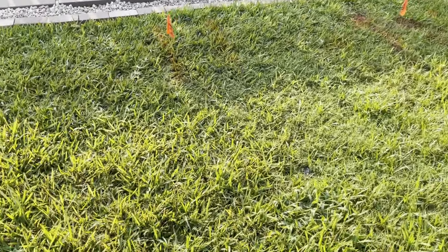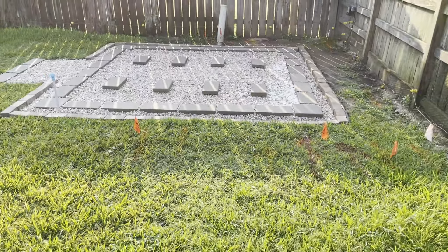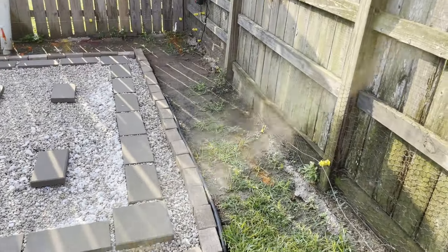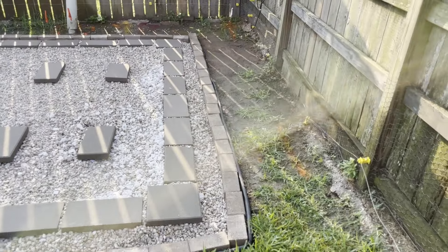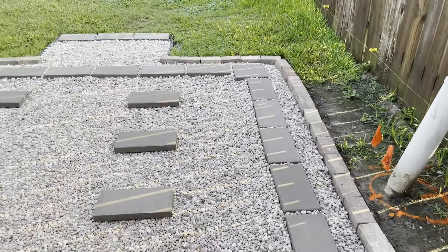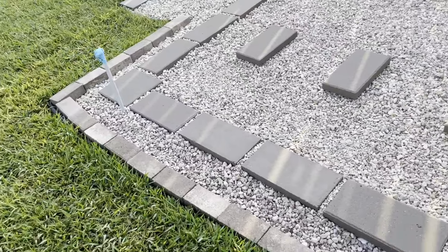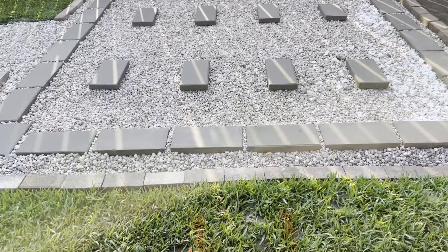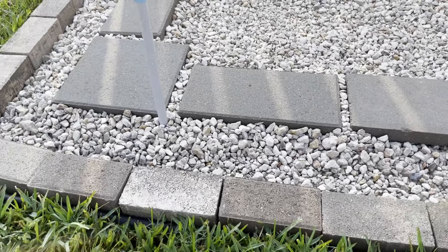I did have the utility company come out — 811 — and marked where all the power lines are, because this is an actual easement so I've got electricity running under the shed, but that's all marked. According to my HOA, I've got to be three feet from the back fence and the side fence, so I've measured all that out and I'll be about 40 inches, so I'll be in compliance. Be sure and check that when you start working on something like this. I've got pavers all the way around the edge — I did this because the old shed had a real bad mice problem, so I put rocks in between so it'll be really hard for mice to get up under the shed.